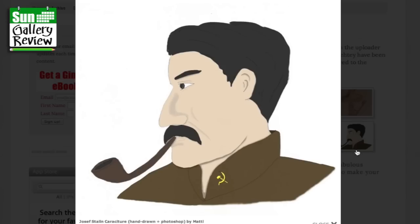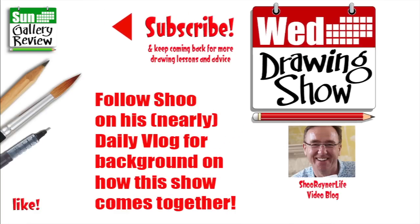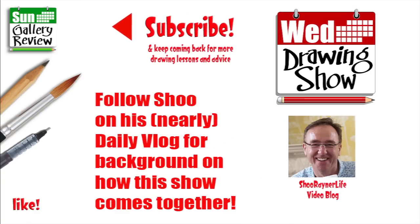Joseph Stalin caricature, hand drawn plus Photoshopped by Matty — that's Joe Stalin, isn't it? Good. And that brings us to the end of today's Sunday Gallery review. Thank you very much everybody who's contributed. Are you drawing crabs and robo-crabs from last week's show? If not, get them up on the WednesdayDrawingShow.com website so we can share them next week. Make sure you're subscribed for the Wednesday Drawing Show — why not check out my nearly daily vlog. In the meantime, keep drawing, drawing, drawing — practice, practice, practice. I'll see you on the Wednesday Drawing Show. Take care now, bye bye.